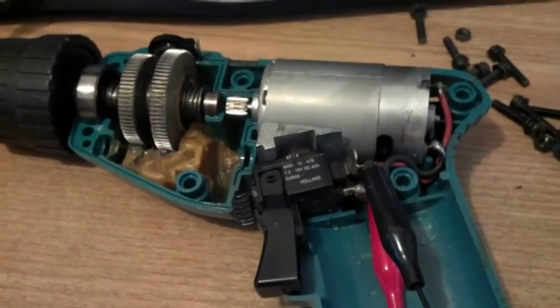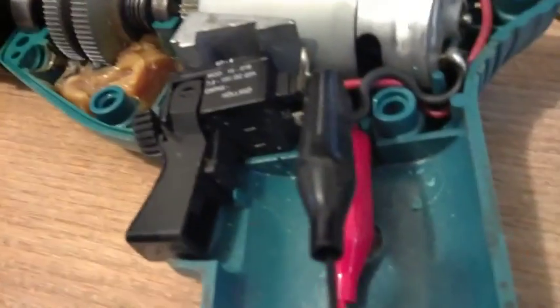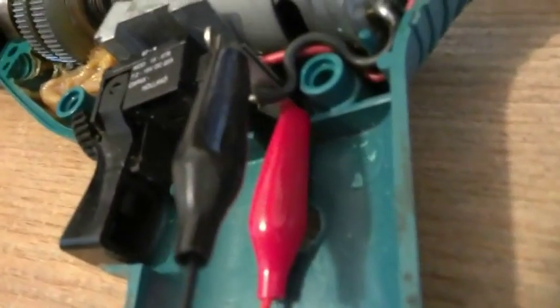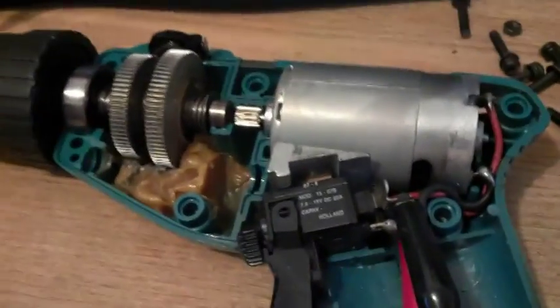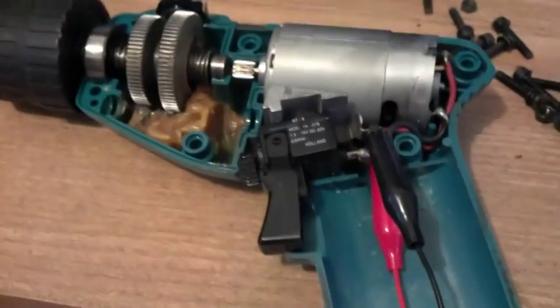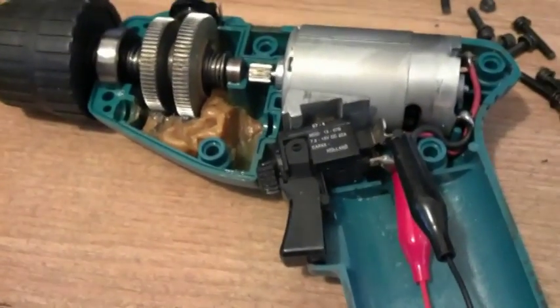I actually had to pull the case off to get in there. I couldn't reach up in there with the alligator clips to clip the battery leads down there, so that's what I did. That motor could be used in other projects, but for now that's what I had to do. I'll be right back once I assemble this thing back together.